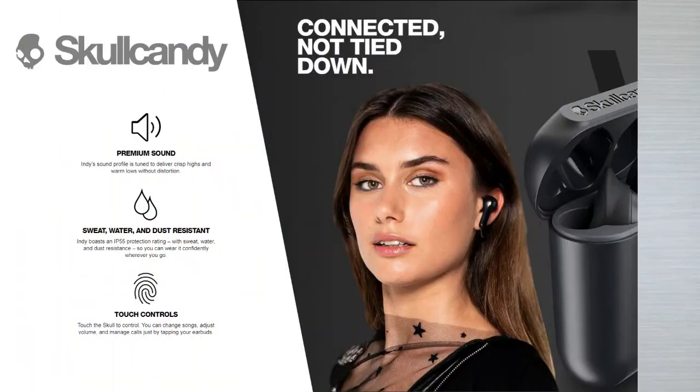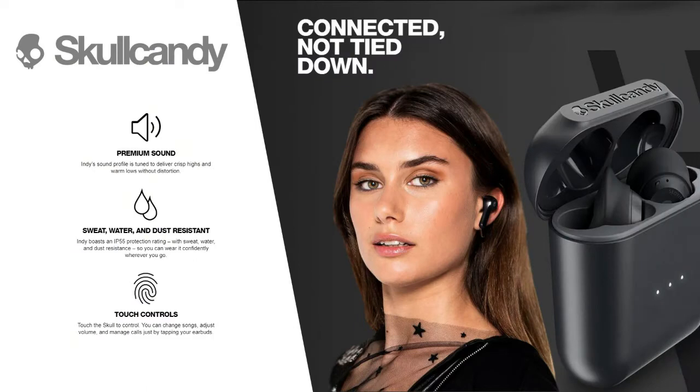Now let me tell you about the sound quality. I've used a lot of earbuds and I can hear a difference here — the fast beats and melodies sound great.